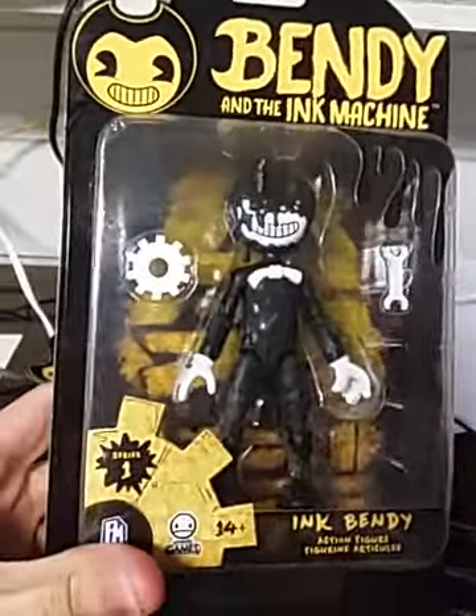You flip over the back and you can see the ink machine, and then a few more in-game characters including Alice Angel — not exactly as detailed as the one in the package I purchased, but they still kept the same molding, so that's pretty good. All right, let's open them up.